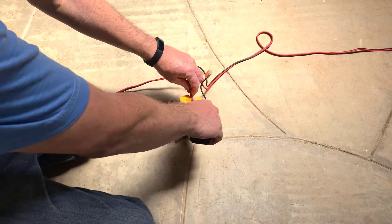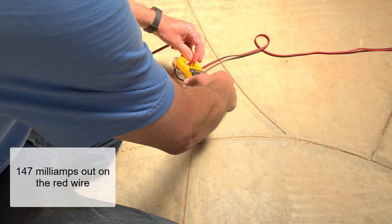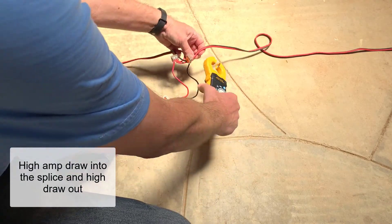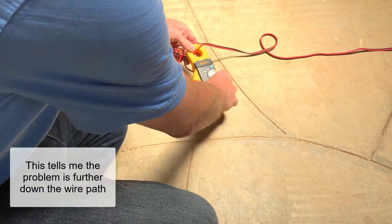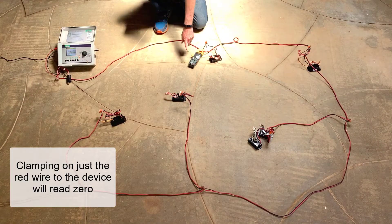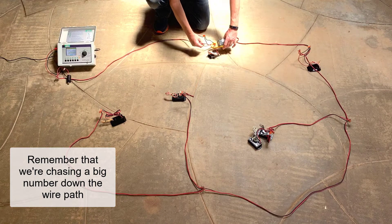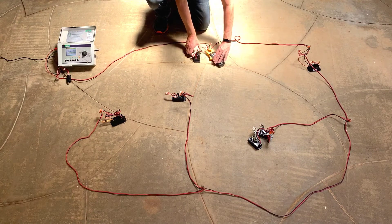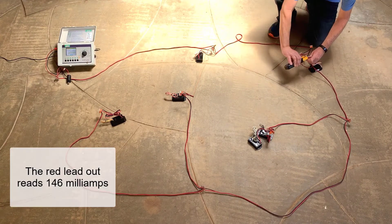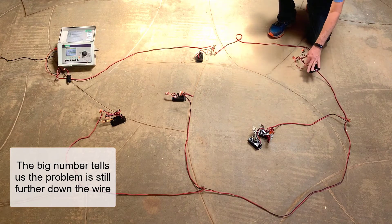At the three-way splice to my first device, I clamp around the incoming red wire and see 147 milliamps. The red wire going out of the splice also reads 147 milliamps. High amperage draw going in and high going out tells me the problem is further down the wire path. Clamping around just the red wire to the device reads zero — it's such a low draw the meter can't see it. At the second device, the red lead going into the splice reads 147 milliamps and the red lead out reads 146 milliamps. The big number tells us the problem is still further down the wire path.